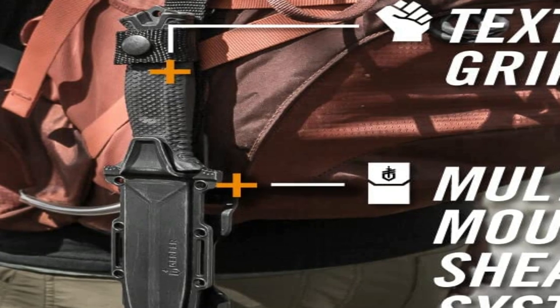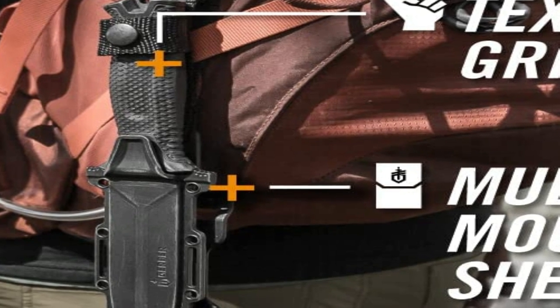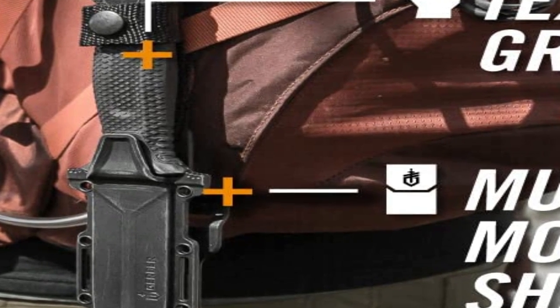The rubber coating of the handle has a firm grip and doesn't wear off. The sheath is impressive and has a modular design that enables you to switch its orientation. The compatible loops let you use it for leg straps or shoelaces. Unfortunately, the Strongarm knife is a bit heavy for a boot knife.